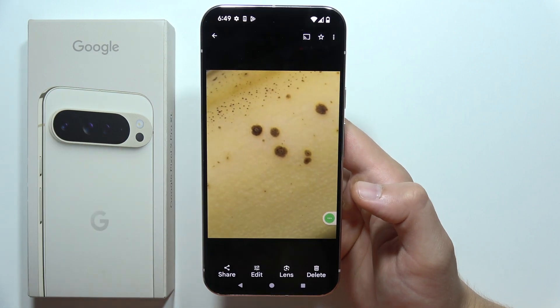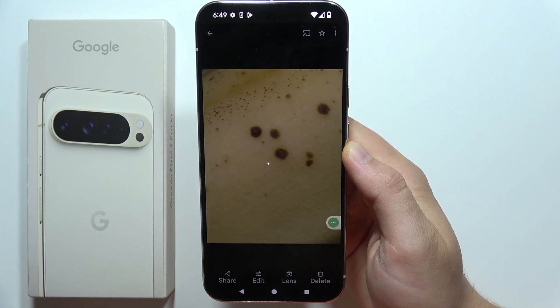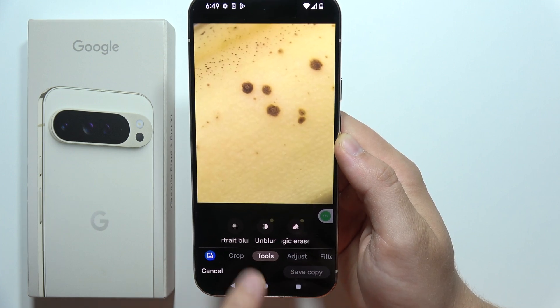Open the photo that you actually want to edit and click on the edit button at the bottom. Just wait for the loading screen, then go into the tools and select Magic Eraser.